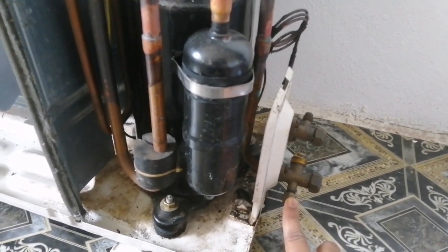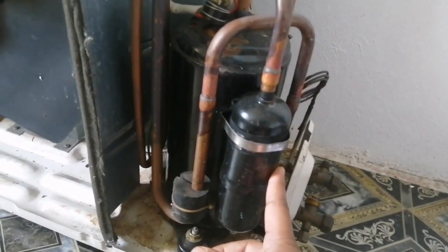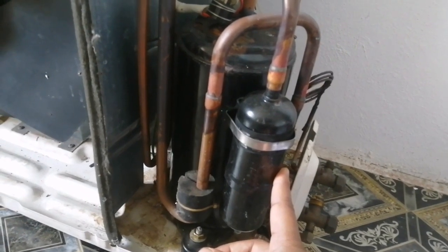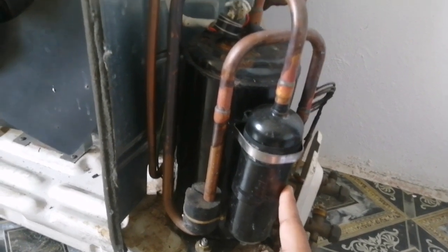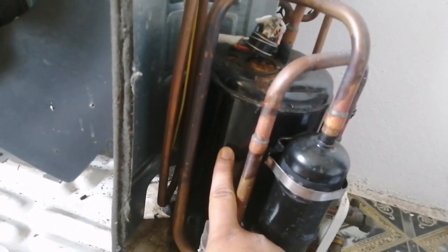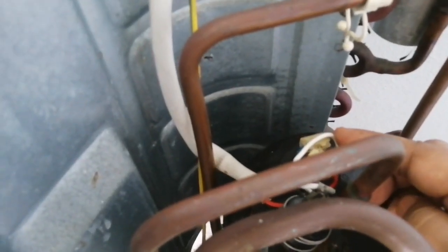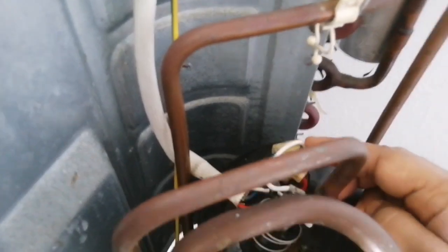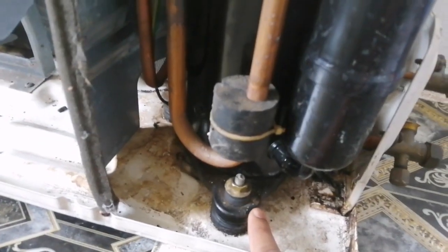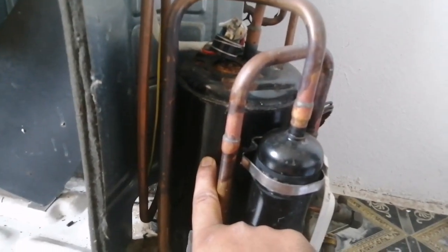This is called the filter dryer — it absorbs humidity and unwanted particles present in the refrigerant, which doesn't allow them to enter the compressor. This is the compressor with three terminals on the top: run, common, and start. It has three base supports on the bottom with rubber bushings. The job of the compressor is to pressurize the refrigerant.